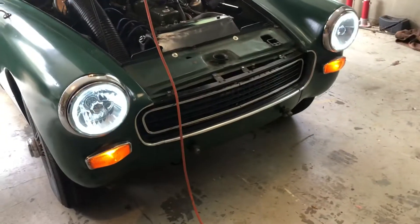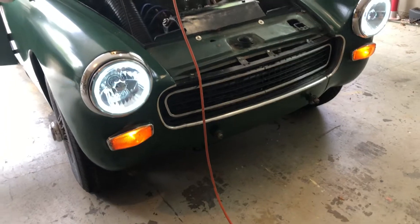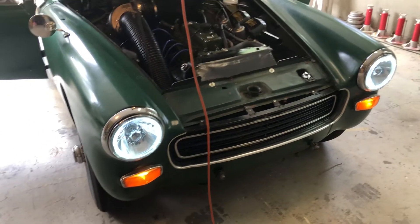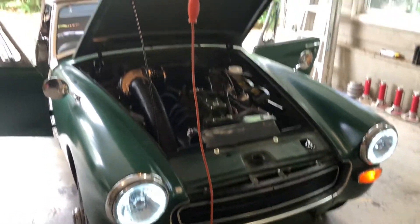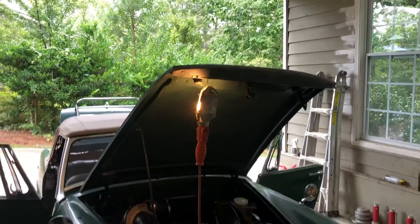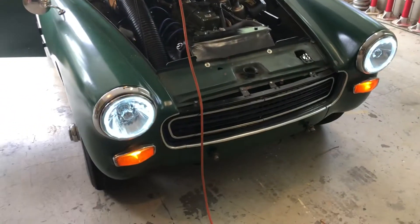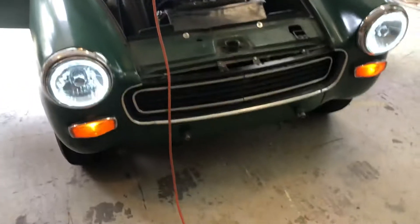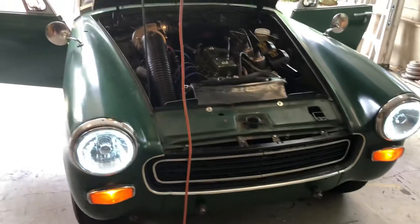I put in some new halo ring LED lights. When they're off you can't tell they're halo rings, so I tried to keep it classic looking. I do still have the original headlights, but I also like the halo ring. I got these — they're more on the subtle side.